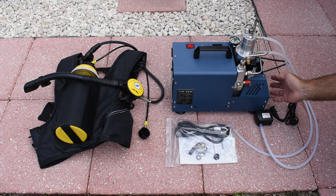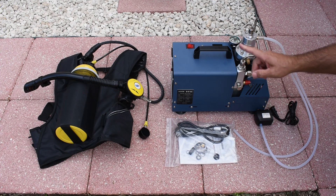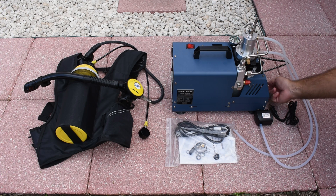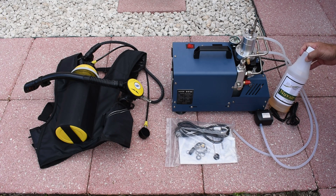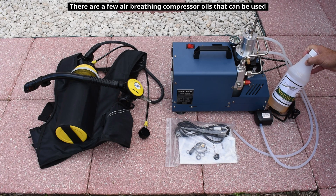The first thing is the oil in the compressor. If you filled it up already, you're going to have to let this run — tighten everything down, leave the end open, let it run — because you want to heat it up for about 15 minutes, and then remove the bolt and drain all the oil out of the compressor. Once it's fully drained, you're going to have to purchase this food-grade, FDA-approved oil designed for air-breathing compressors.